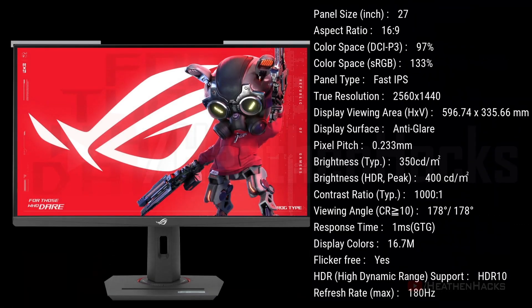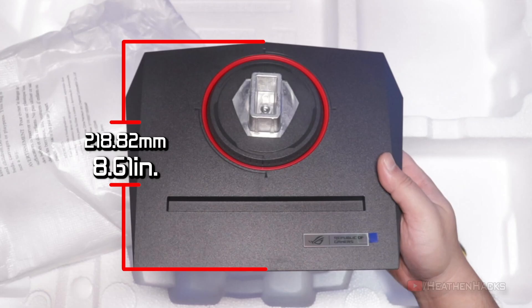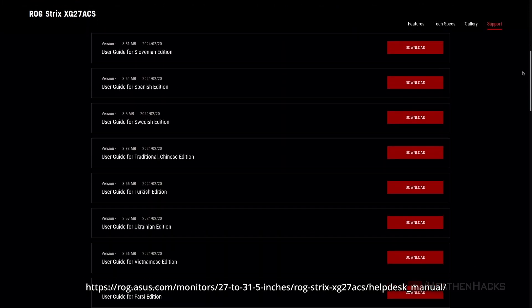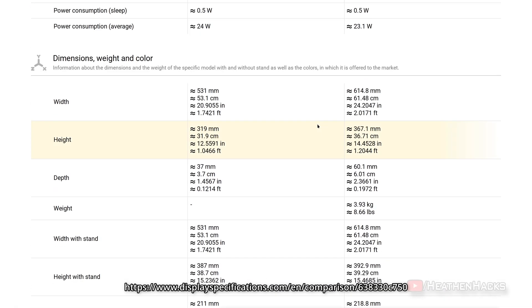Moving on to the monitor's dimensions, it has 614.81mm or 24.20 inches in width, 267.08mm or 14.45 inches in length, and 218.82mm or 8.61 inches in depth with the stand included. If you need more dimension information, they are available on the user manual which you can download from the ASUS website. Just for comparison, here's the old VZ239HR 23-inch monitor. As you can see, the panel is significantly thinner — the XG27ACS's panel is almost two VZ239HR panels thick when stacked together.